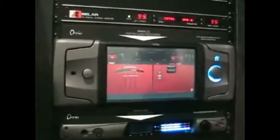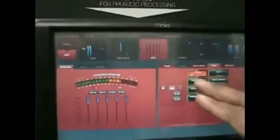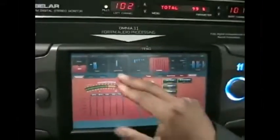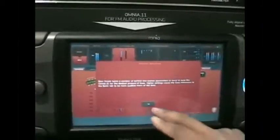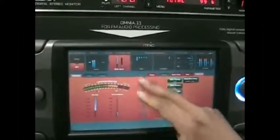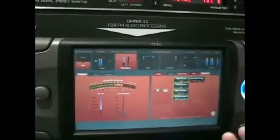We also have neat features such as the help context menu, which is making people very excited. The way it basically works: you highlight any control that you want to know about — we'll pick a weird one, say bass growl — and you hit the little question mark on the bottom and it tells you all about that control. We have this help context menu for every control in the Omnia 11, so that really helps people streamline the processing and you don't have to take a manual with you out to the transmitter to remember what some of the controls do.